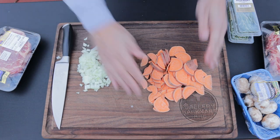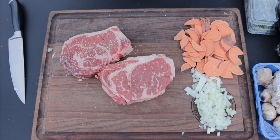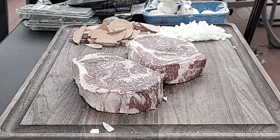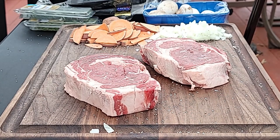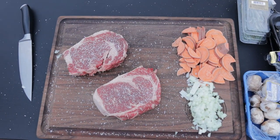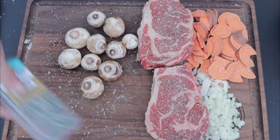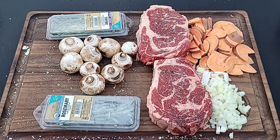We've got our basic prep done. Now what you want to do is get these ribeye steaks seasoned up — we're going with a basic kosher salt, pepper, and granulated garlic. That is classic. Of course you want to get both sides.